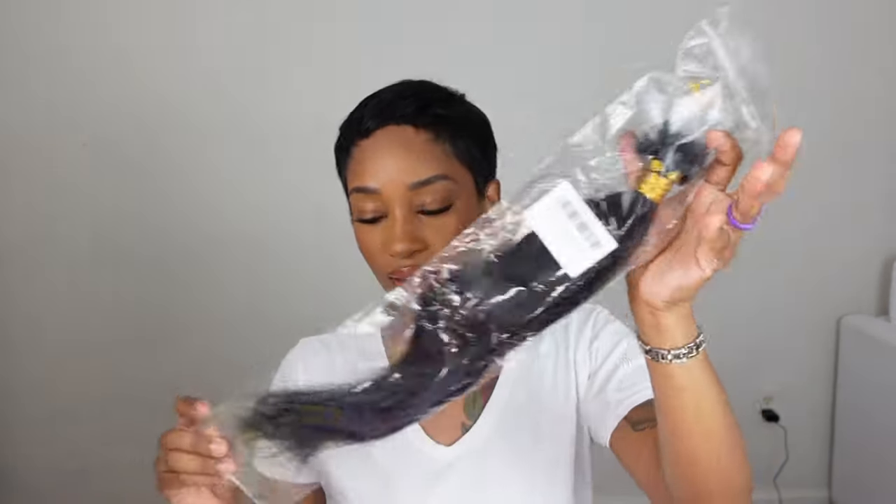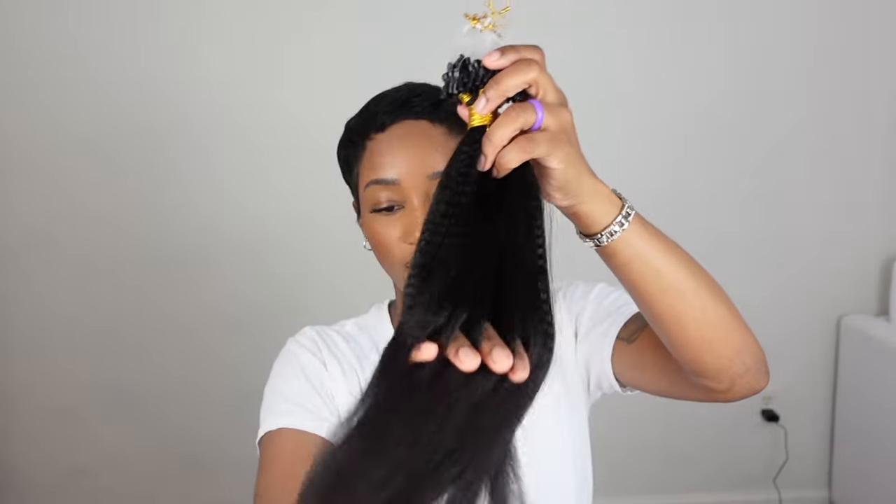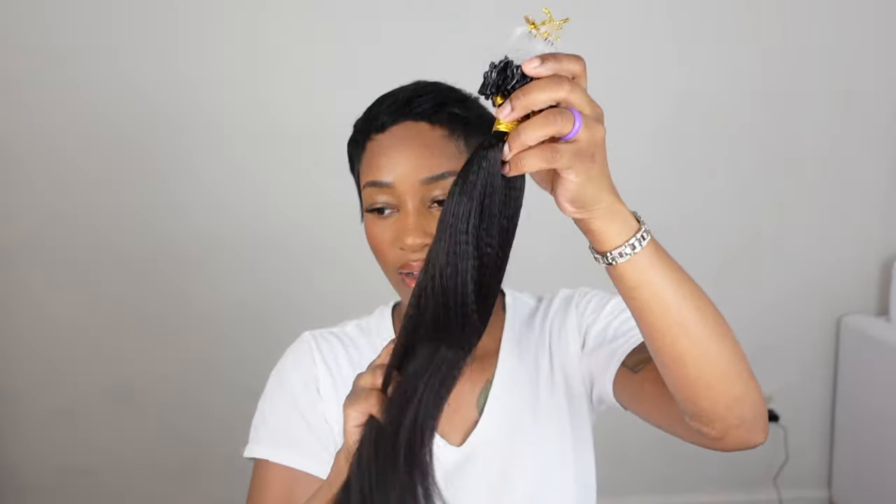I'm going for a bob today, so I will be cutting it into a really short bob — probably up here. This is the package they send it in; this is what it's going to look like when you receive it. It's really, really thick and it's soft. They're also going to send you a package with the pliers and a needle loop.